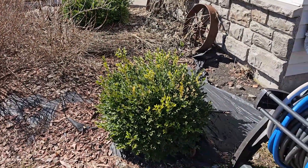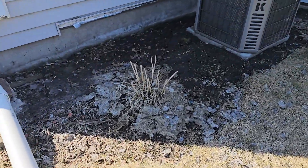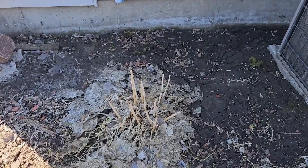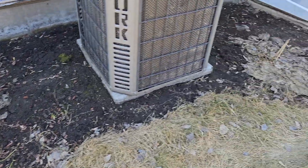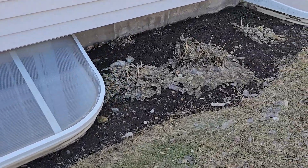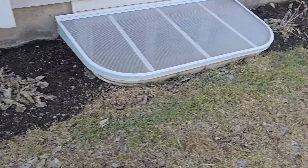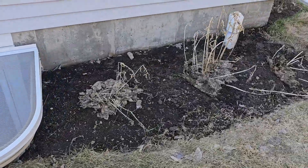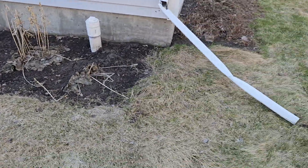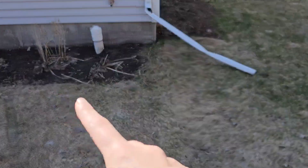The boxwoods are looking kind of furry but I'm not going to trim them back till it gets a little warmer — I don't want to stunt their growth. On the north side of the house I have all my hostas; they're usually late bloomers and don't pop up until June. We finally got some window well covers so we don't have to crawl down in there when frogs and squirrels get stuck.